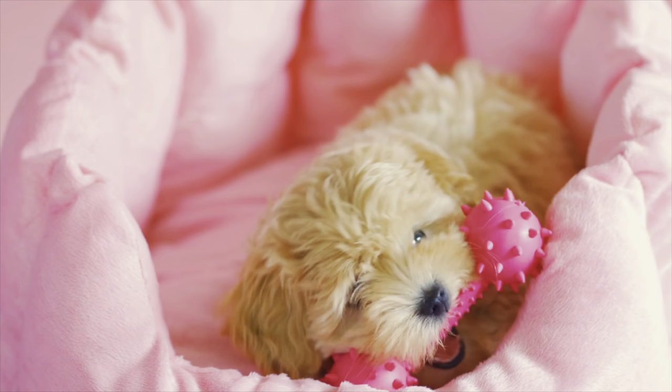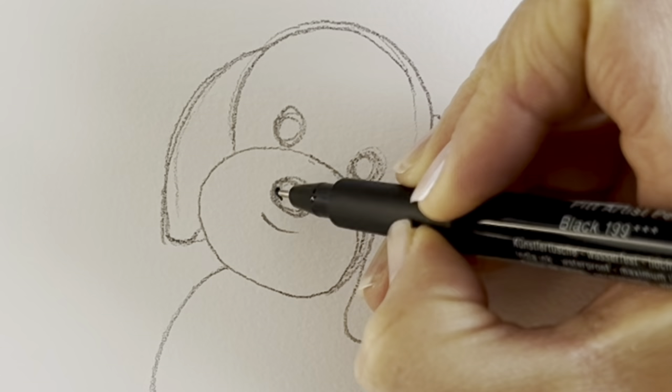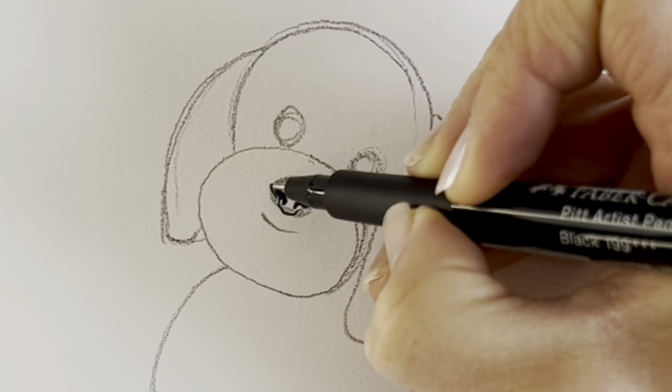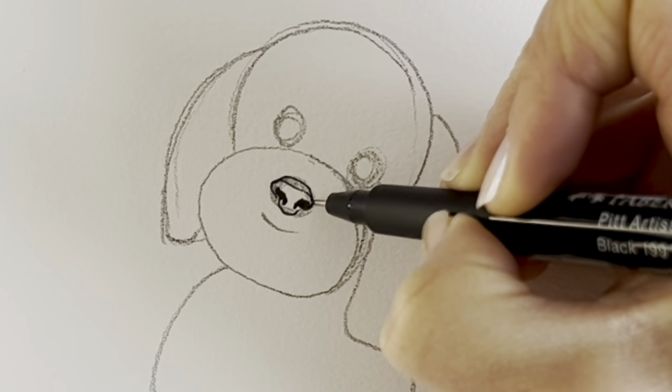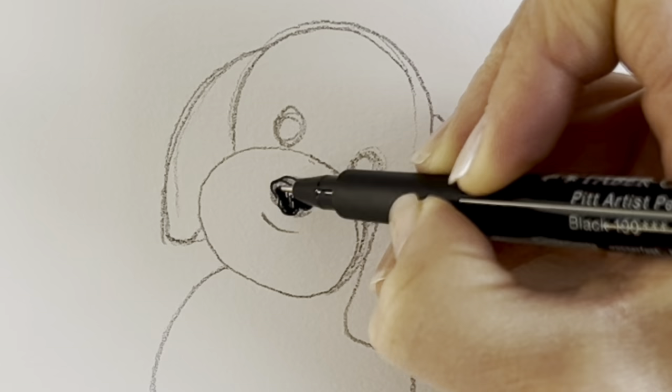Now I'm going to be switching to pen, but please carry on in pencil — it's just so you can see it better on camera. We're going to be starting off with the nose. Do the little nostrils like that. Something a bit like that. Colour it in a little bit darker, just like so.